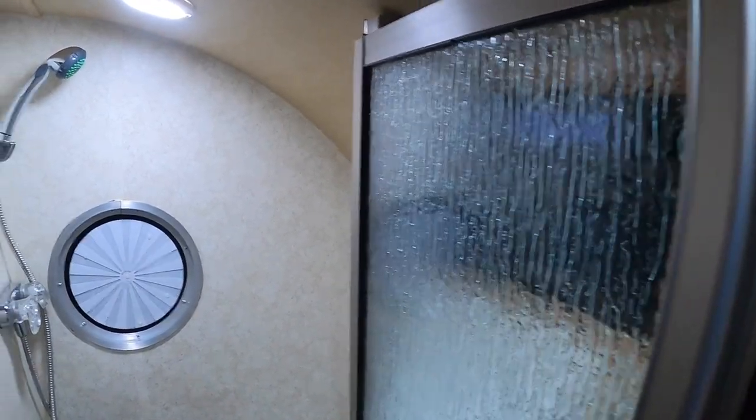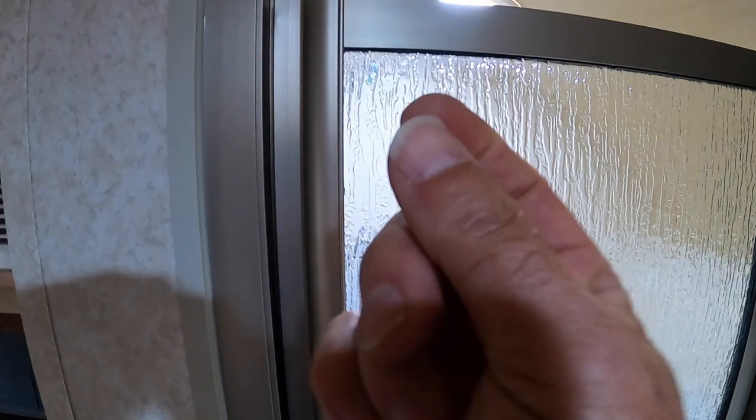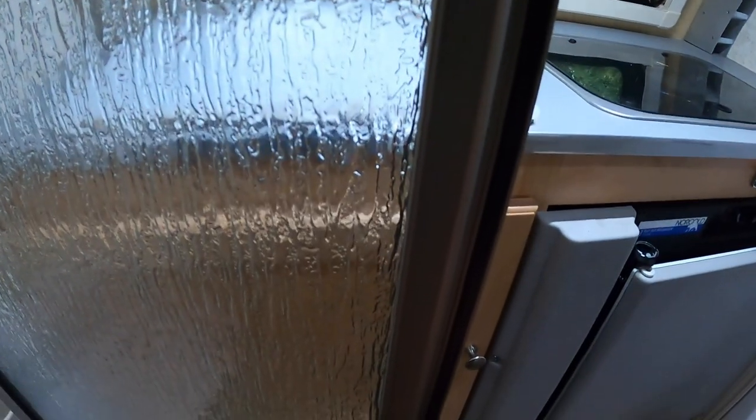So these two strips rub together up and down. That's not a problem except that after you've used your shower for a while, if you run your finger down here, you can feel some goop — it gets sticky. Well, when these are closed and this door needs to move vertically, and those two pieces are stuck together, the very top of this is held in by little plastic keepers — one at the top, one at the bottom on each side. When it gets sticky enough, it gets strong enough to push that keeper out.